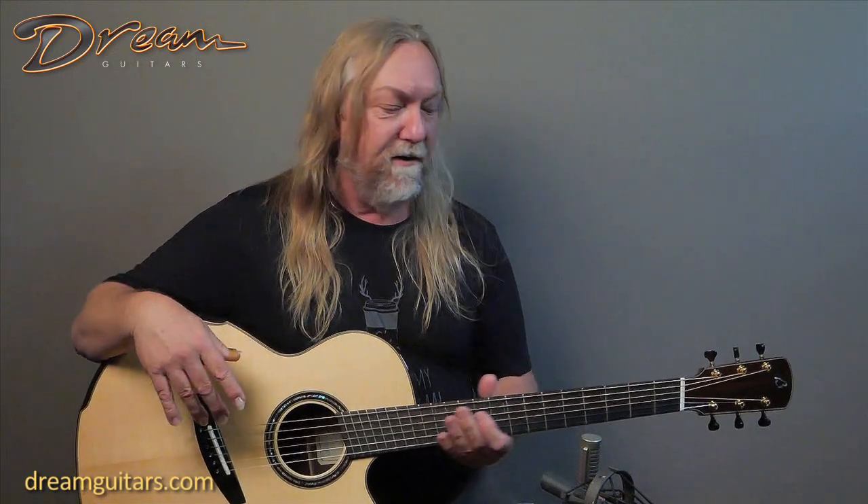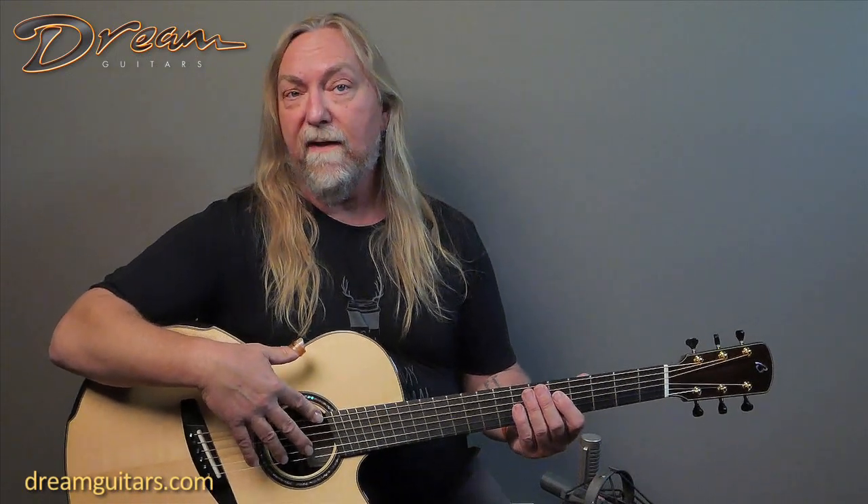You've got some fanned frets here, so it's a multi-scale guitar — a fan fret guitar, choose your wording — but basically you've got two scales: 25¼ on the treble side and 26¼ on the bass. A lot of my personal guitars are 26¼ on the bass. I've found that works really well for C tunings and DADGAD tunings, and can go all the way up to standard with no problem. Today I've got this guitar in C tuning with light gauge strings on it, so you're going to hear how flexible the scale lengths are.